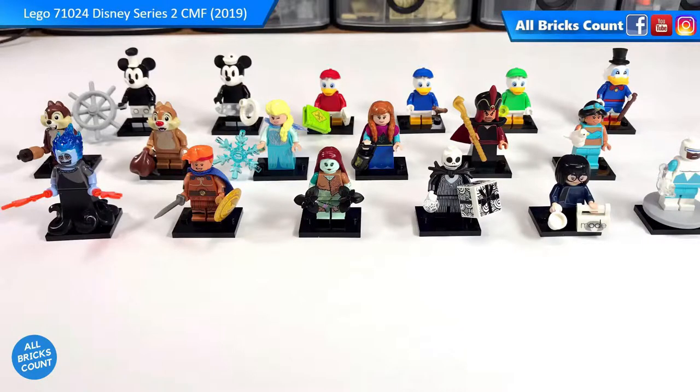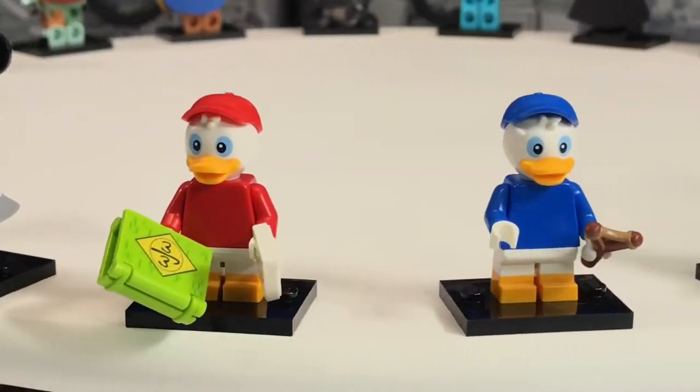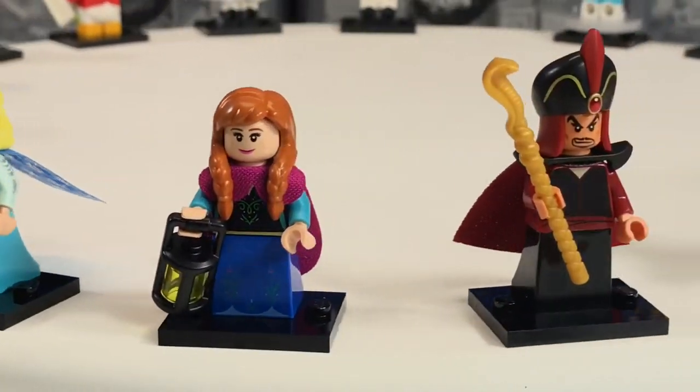This is the complete Disney Series 2 CMF set. Disney fans, past and present, will find something to like in this series.